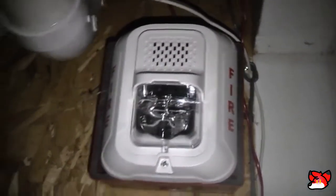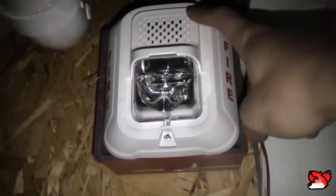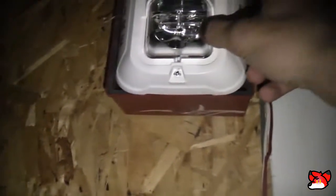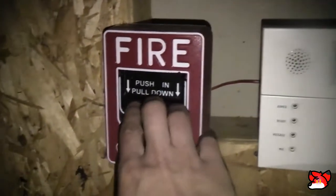I actually kind of broke it today because I screwed it in too tight. I did end up breaking it — as stereotypical as it is — but it was because I screwed it in too tight, not because I just like it. So I got the Firelight BG-12. This is a Pitway one, and I'm going to open and pull this.